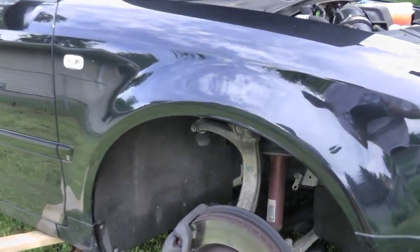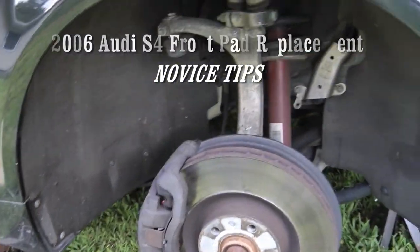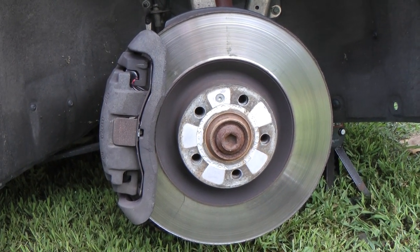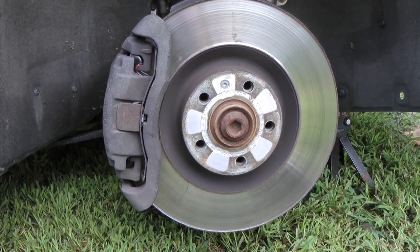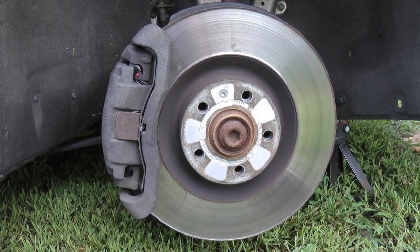I'm going to show you how to replace the front brake pads on a 2006 Audi S4 — this is the B6 body style. There are plenty of step-by-step videos by pros on YouTube, so I'm not really going to go step-by-step. The purpose of this video is just to provide you with a couple of little tips and hints that would be helpful for a novice like me.